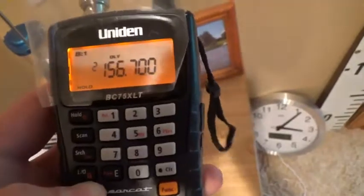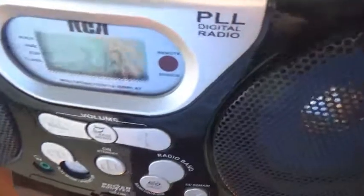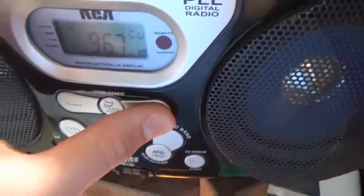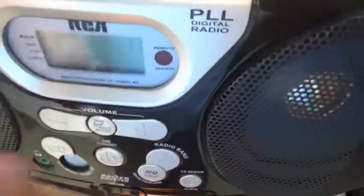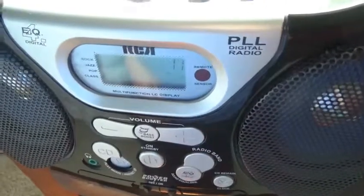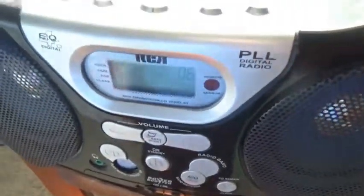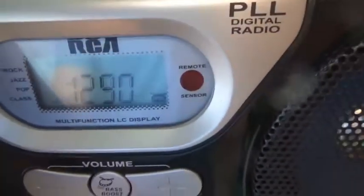This is my RCA radio. I like to use it for getting weather alerts — I can tune to Minnesota stations really easily. It works really well. If I wrap tinfoil around the antenna it'll get really good reception, so I do that often. It has both FM and AM.